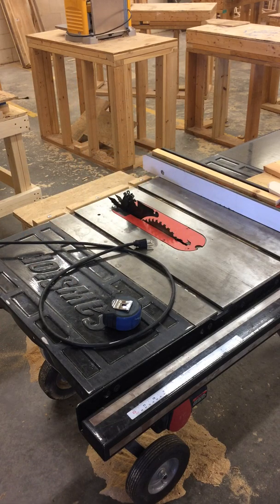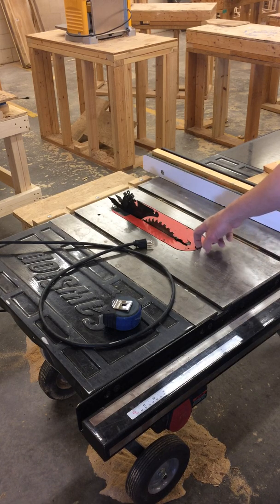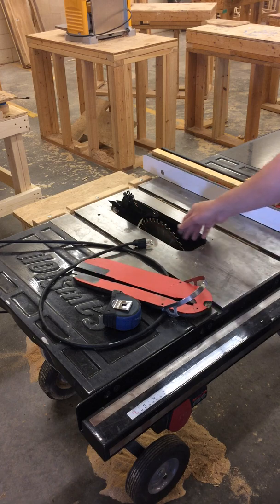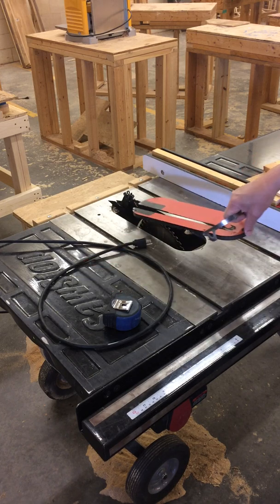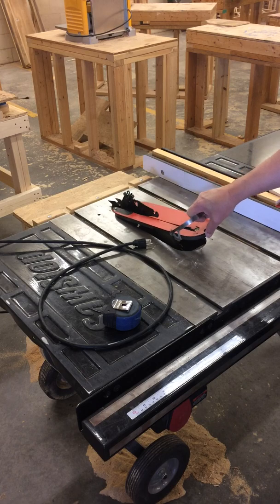I'm also going to check the blade. I'm going to pull up the guard, spin the blade and look at it. Make sure it's not warped, and not that too many teeth have broken out of it.